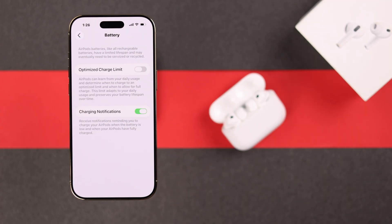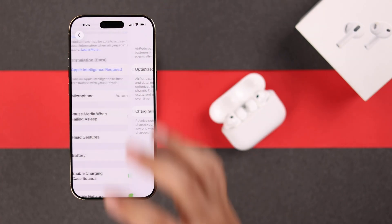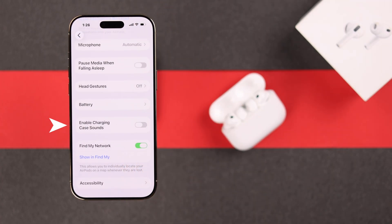Enter the battery settings. Make sure to enable optimize charge limit, and you can keep charging notifications disabled. Then go back one step and you can turn off the case sound if you don't actually need it.